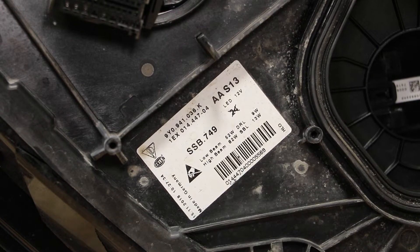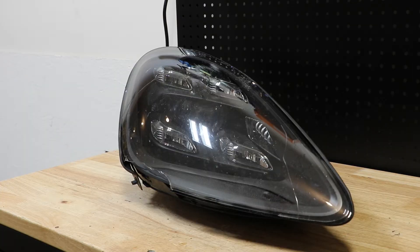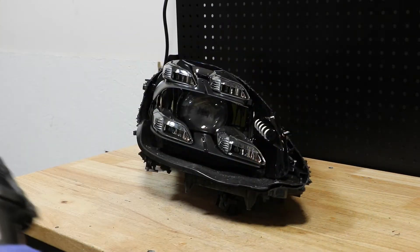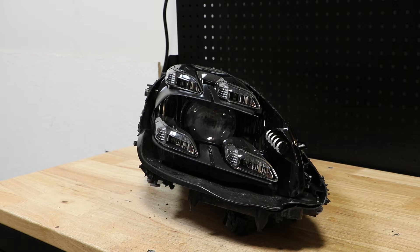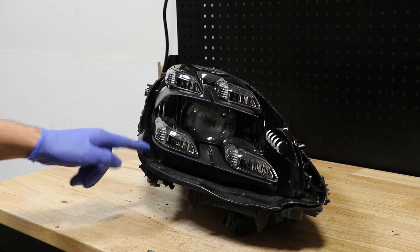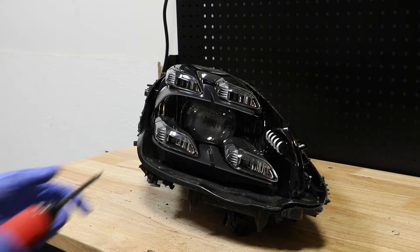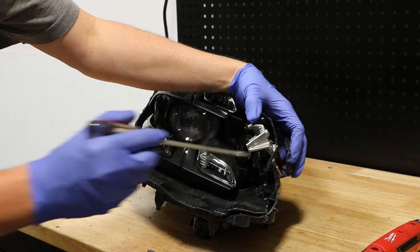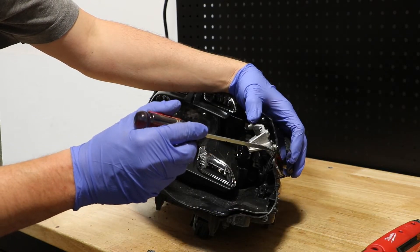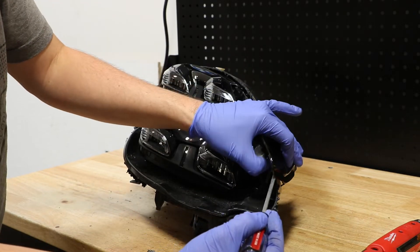Here is the part number on the light. I will begin by cutting off the rest of the lens. I've disconnected the lens from the light. Along the bottom here are a handful of T20 screws — I'm going to start removing those now. There is a small wire connector on the back side of this LED, and I need to use a screwdriver to release the clip in order to pull it off.